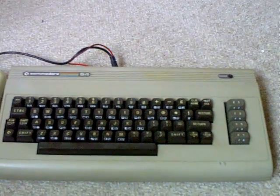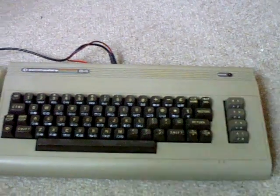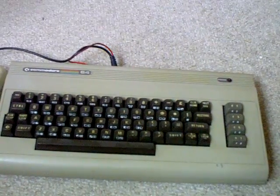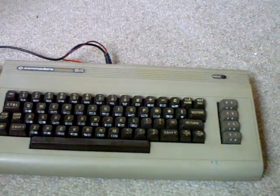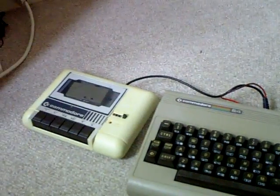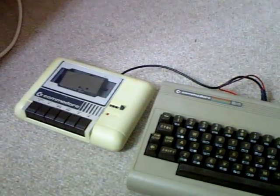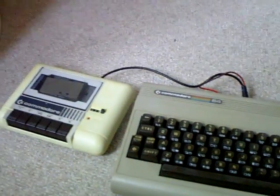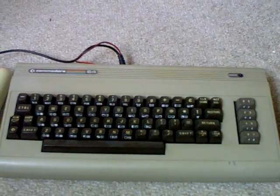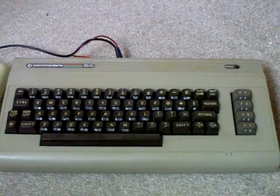Because I run this now using an SD2IEC SD card interface. I've actually got no cassette games for the Commodore 64. But I used to have cassette games and I had the datasette, the old cassette interface there. But it's obviously surplus to requirements. The trouble is, just visually, just to look at it, it's a really nostalgic thing for me.